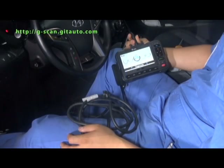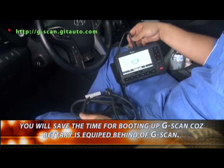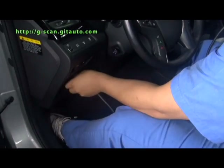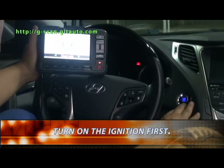You will reduce wasted time to turn it on because the G-scan has a battery inside. Turn on the ignition.